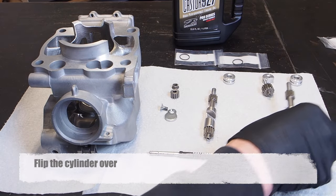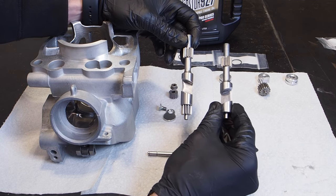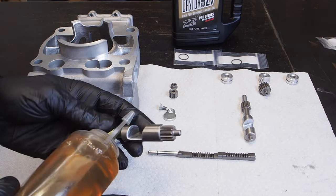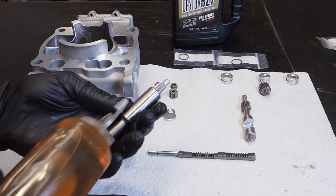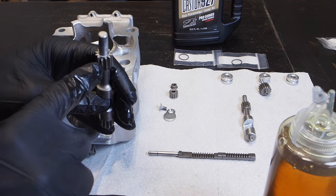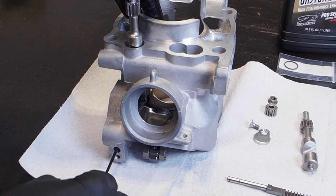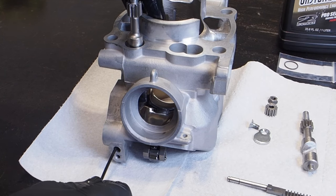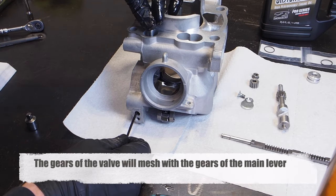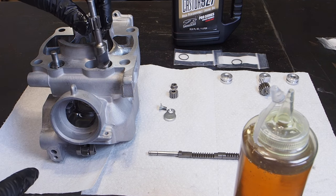Now it's time to install the sub exhaust valves. The sub exhaust valves are actually two different lengths — the longer one goes on the left side of the cylinder and the shorter one goes on the right side when the cylinder is right-side up. Apply a little two-stroke oil where the gears are. There is a shorter pin on each sub exhaust valve — you want to make sure that shorter pin faces forward toward the front of the cylinder. Push the allen wrench in at the main lever to ensure the rod is all the way in, then with the short gear facing forward, seat the valve all the way into the bottom of the cylinder. Install the smaller valve in the right side hole the same way.